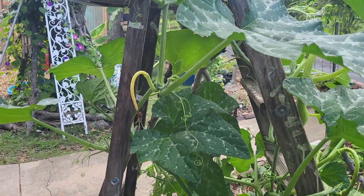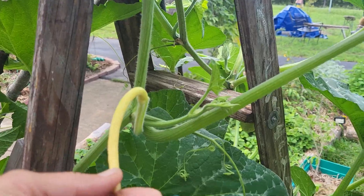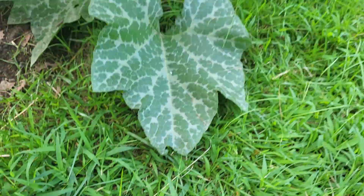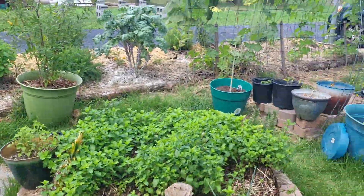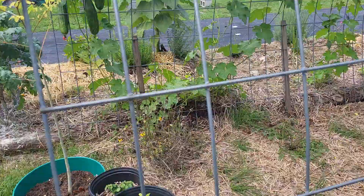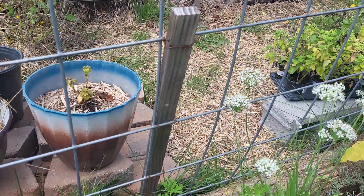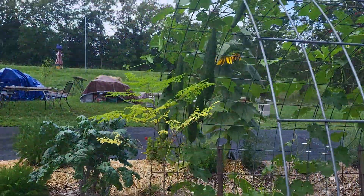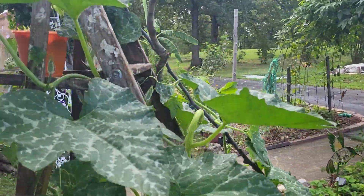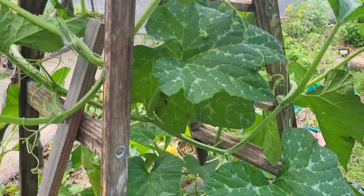Trellises, trellises, wherefore art thou trellises? Well, trellises aren't always that hard. They don't always have to be a big cattle panel, but in case they are, that's all you need — easily done by one person. Or you can get creative and use old ladders you won't step on anymore.